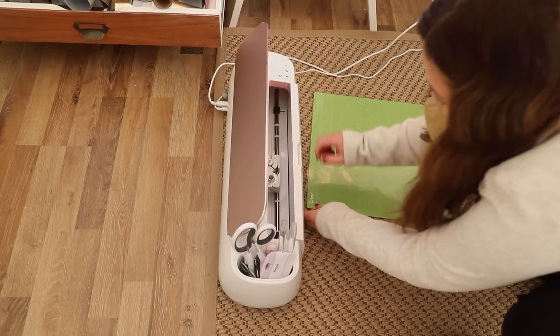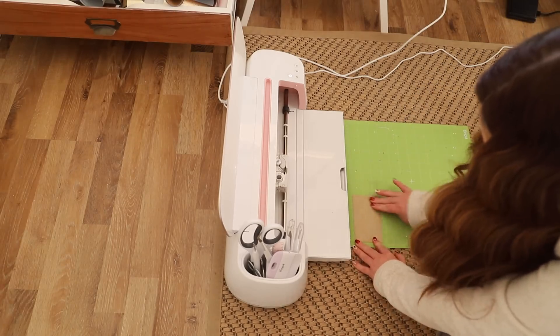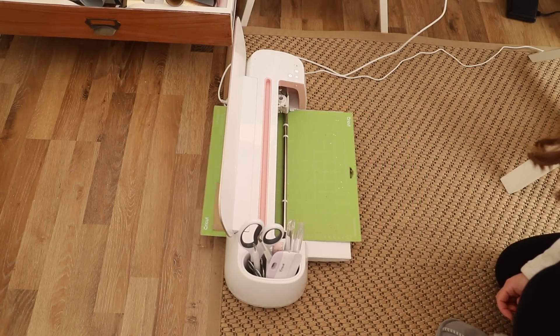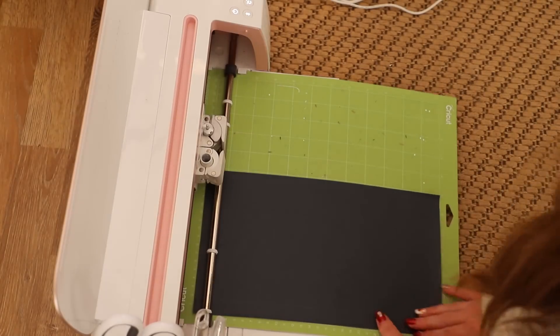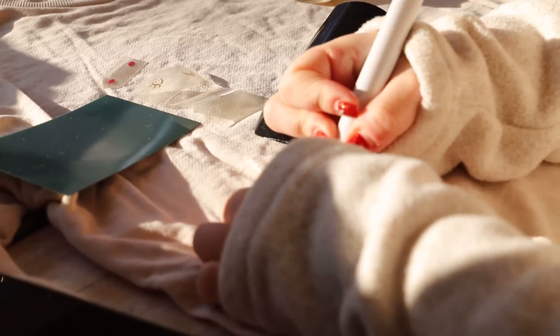I use the older model of the Cricut Maker — mine is about two years old and you have to use the mats, it's not like the newer model where you can just put smart vinyl in it. You could also do this project on a Cricut Joy if you have one of the smaller machines, because I'm not using a lot of vinyl. Also, don't forget to hit mirror before you cut heat transfer vinyl.